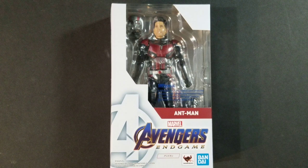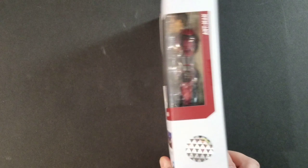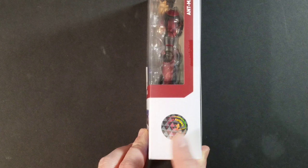On the front of the box, pretty basic packaging here. It just says Avengers Endgame, Bandai, Tamashi Nations, Ant-Man. You can see the figure here. The Avengers logo on the side, it just says SH Figuarts Ant-Man. On the back, you can see some different pictures of the figure — gives you an idea of what we're getting into. A bunch of Japanese writing here. On the side, you get the Tamashi Nations quality logo. I think they're doing that because of a lot of bootlegs — they want to make sure people know they're getting an authentic product.